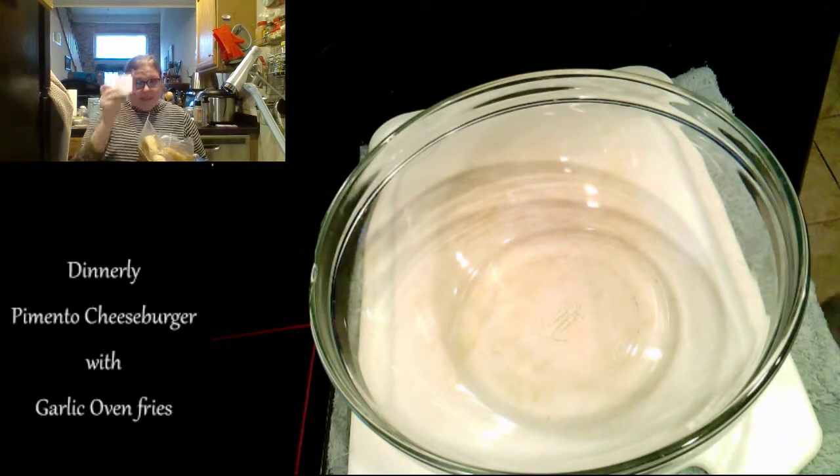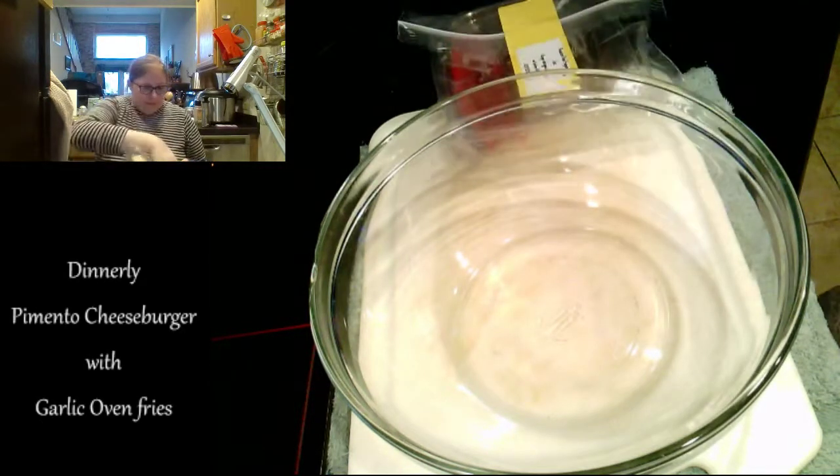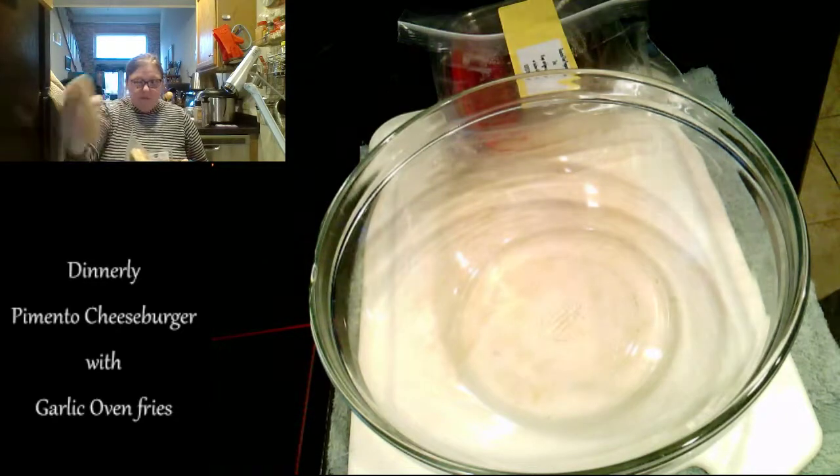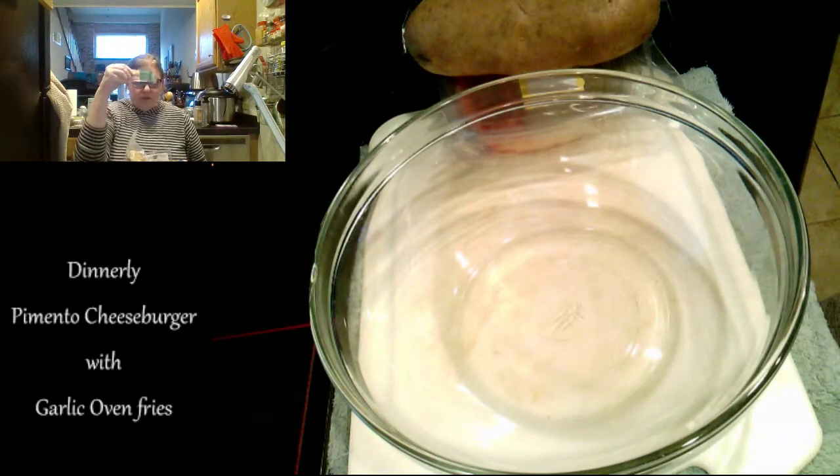For this meal, you're going to need some beef. This is from Land and Sky grass-fed ground beef — I believe this is 8 ounces. You'll need some roasted red peppers, a russet potato — a large one — and some mayonnaise.